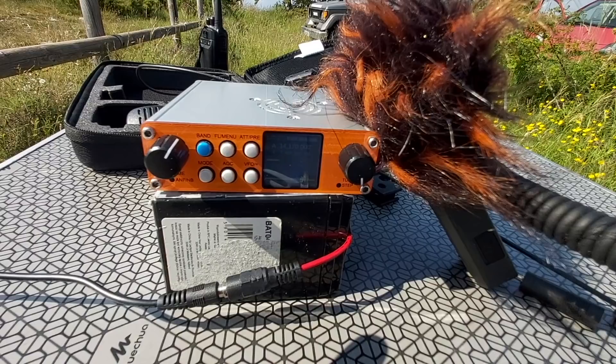That is affirmative. Foxtrot 4 Whisky Bravo Yankee, in the mountains north of Nice, November India Charlie Echo. Over. I have much QSB anyway, thank you for the call. Foxtrot 4 Whisky Bravo Yankee, this is Charlie Tango 3 Kilo November in the Portuguese mountains. 73, bye bye.